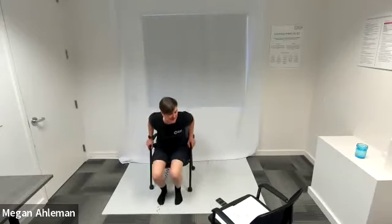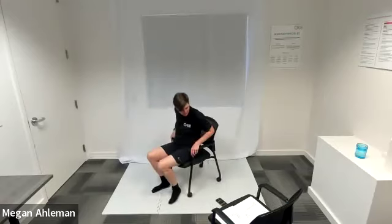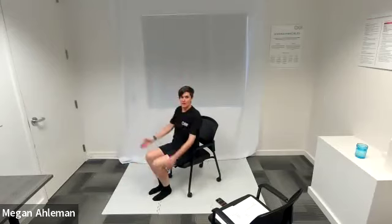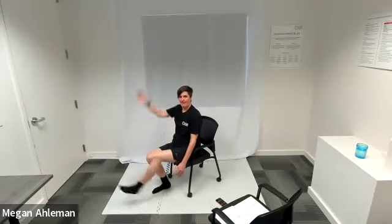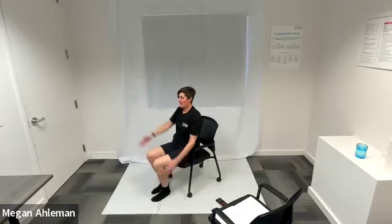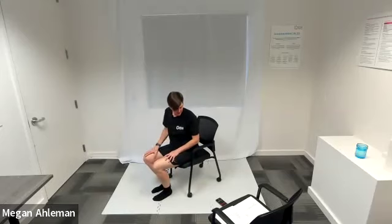Moving into our second round of seated dead bug next. In three, two, one — dead bug. This is a fun one due to the beat, a little bounce in your movement. Halfway there, doing great, keep going strong. Making sure that we're engaging our core as we're moving our legs and our arms, maintaining a still torso, sitting up nice and tall. And resting.